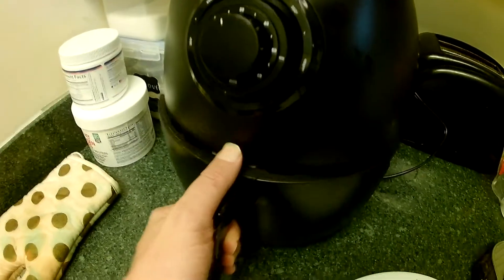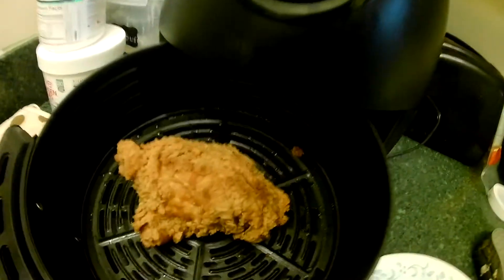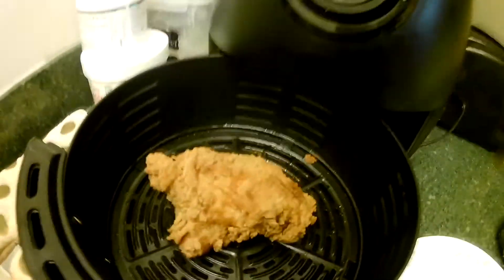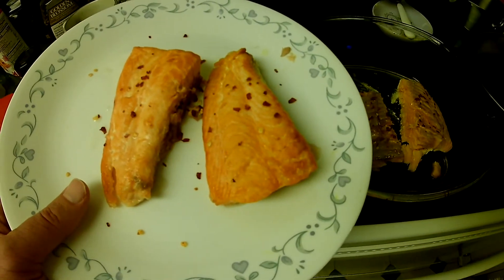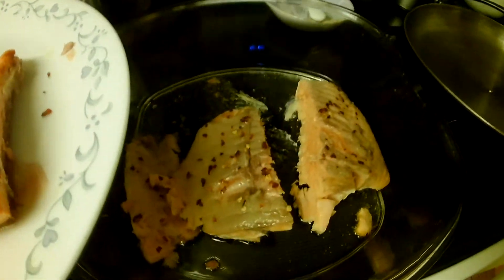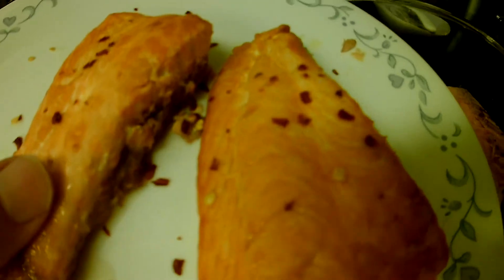Take Kentucky Fried Chicken and stick it in the microwave for 30 seconds, then stick it in the air fryer to make the outside toasty. Delicious. Warming up Kentucky Fried Chicken. Here's air fried salmon from our air fryer compared with salmon from the oven. Much crispier surface.